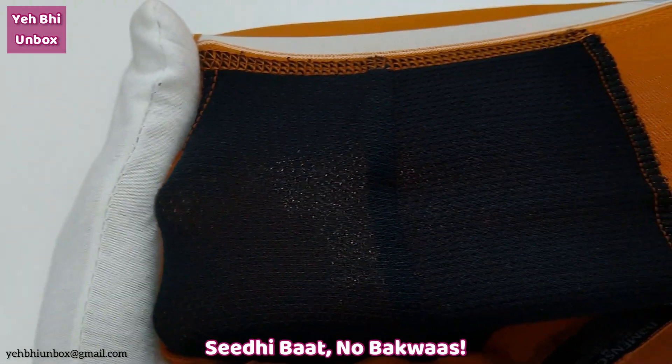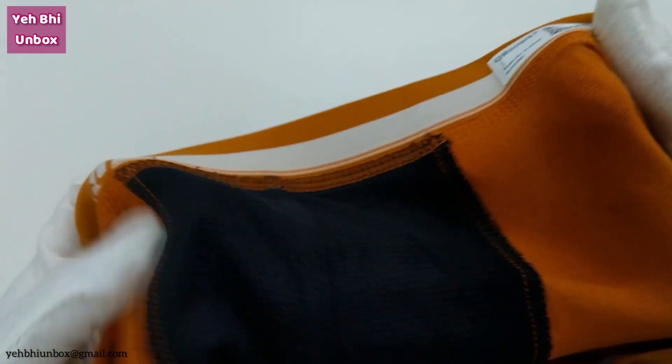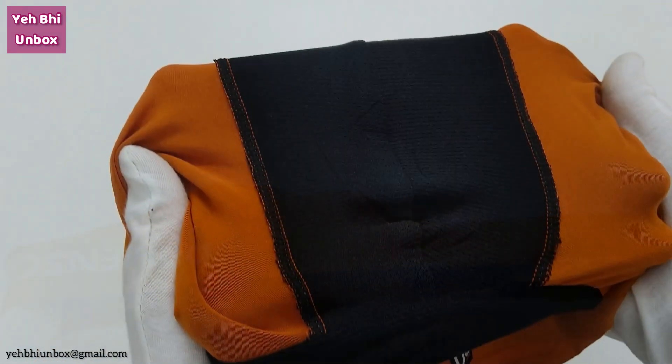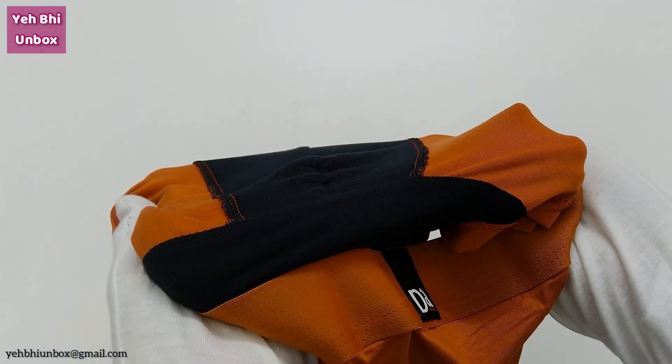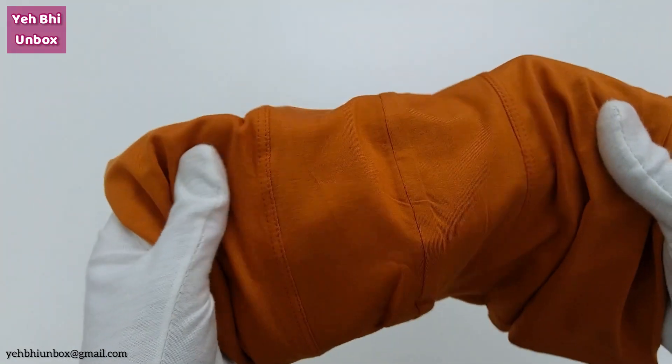This is Dio Soft fabric. Dio Soft fabric doesn't let bacteria grow and therefore is odor-free and keeps you fresh all day. This maintains better intimate hygiene. It is very light in weight and 3 times softer than cotton.